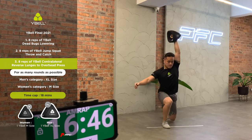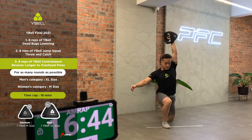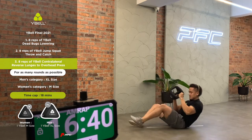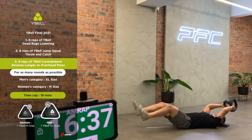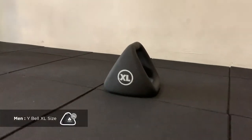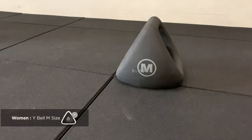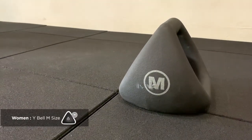All these exercises are to be repeated at their respective arrangement with a time cap of 18 minutes, for as many rounds as possible. One Wirebell size XL is required for the men's category; one Wirebell size M is required for the women's category.